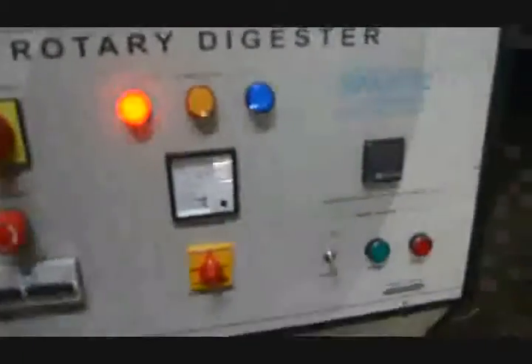This switch is for switching on the supply to the digester. This is the emergency stop — we can stop the heaters as well as the motor, meaning the rotation axis is also stopped by this. These two are the relays, and these are the MCBs. This MCB is for the motor and this one is for the 6-kilowatt heater.